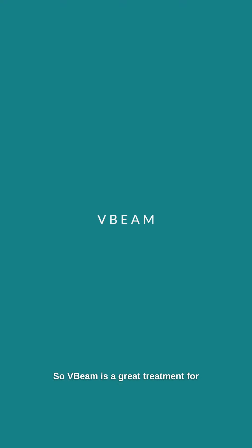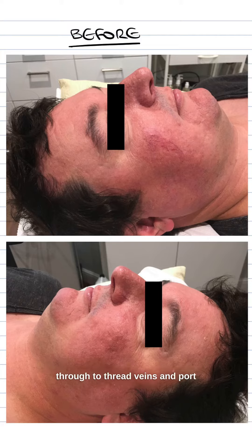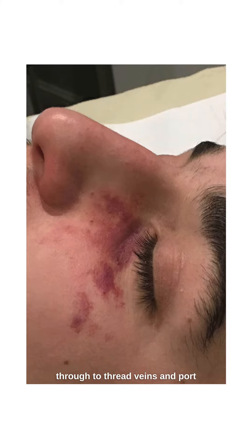V-beam is a great treatment for treating any type of vascular concern, from rosacea through to thread veins and port wine stain.